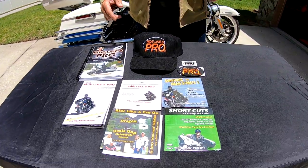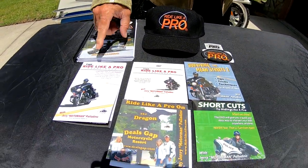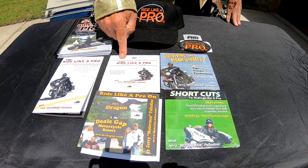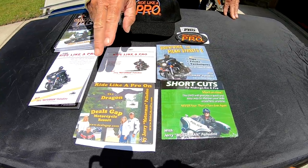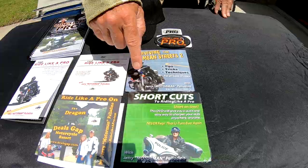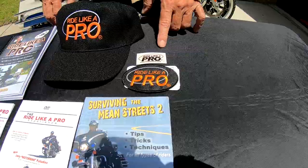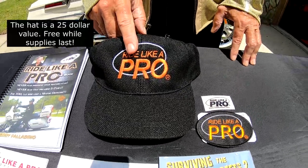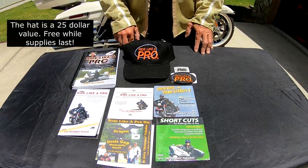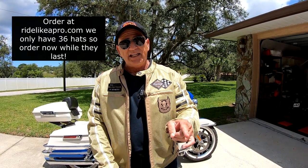But before I go, take a look at this special. You're going to get the best combo special — that's the Ride Like a Pro book with the black and white photos, the practice guide, the Ride Like a Pro Experience DVD, Ride Like a Pro on the Tail of the Dragon — that's two DVDs — Surviving the Mean Streets, Shortcuts to Riding Like a Pro. You're also going to get the Ride Like a Pro patch, a reflective sticker, and a Ride Like a Pro hat just like the one I'm wearing. This special is on the website at RideLikeAPro.com — get the best combo special for $89.80.